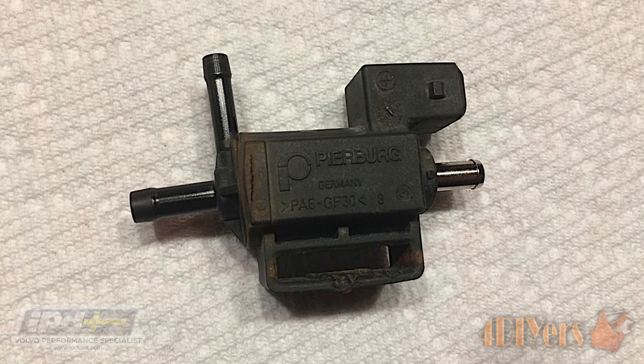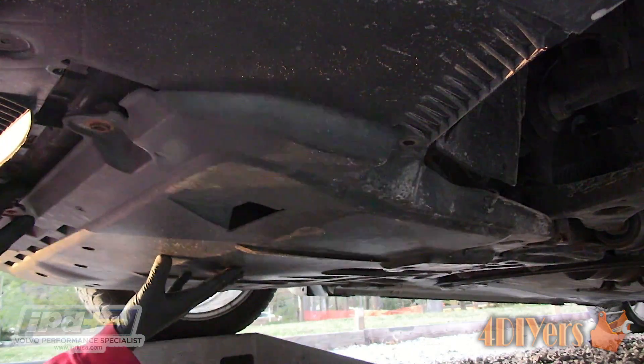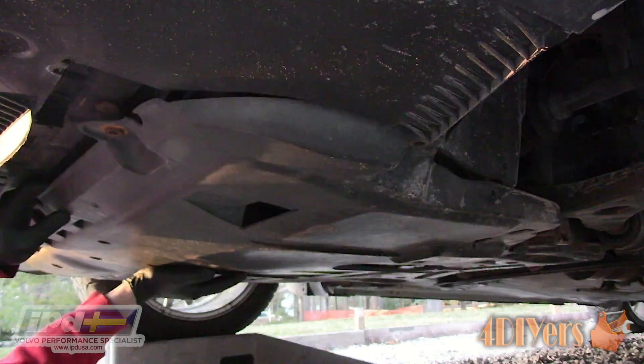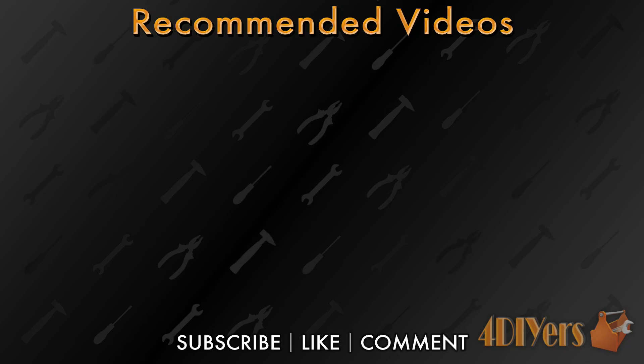Here is a view of the old TCV and as you can see it does have a crack in the casing. Thank you to IPD for supplying me with the HD TCV for this video. New videos are released every week on my channel — be sure to hit that thumbs up button, it's a huge help to me, and leave a comment below if you found this tutorial helpful. Don't forget to follow my social media pages such as Facebook, Instagram and Twitter to keep up to date with my latest projects. And if you're not a subscriber, be sure to also hit that subscribe button. Thank you for watching.